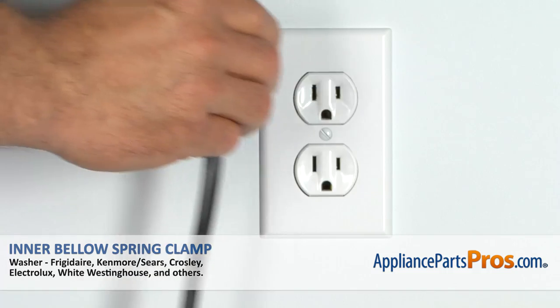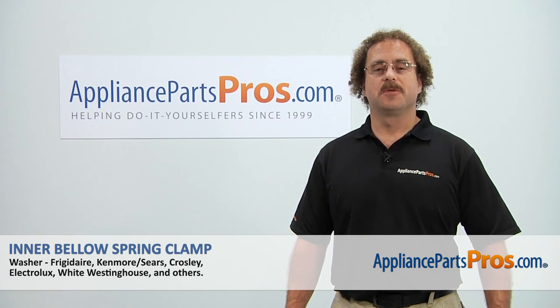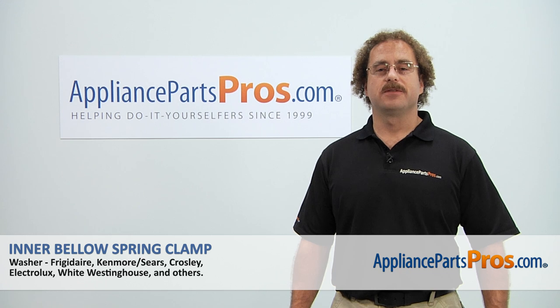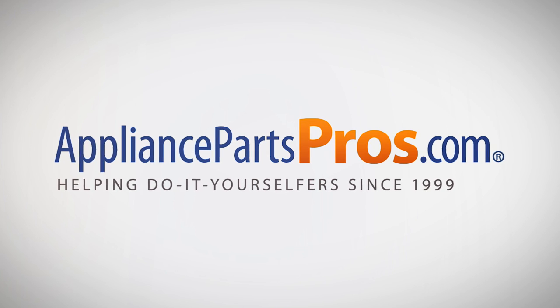Now that you're done repairing the appliance, you can plug it back in, turn the water back on and take it for a spin. Thanks for joining us for another successful repair brought to you by AppliancePartsPros.com. Check out our other repair videos on our site, Facebook, and YouTube.